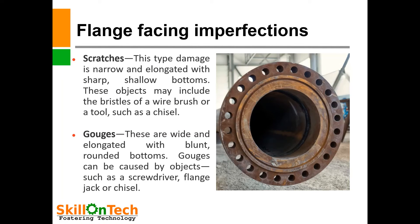You can see a picture of a flange face where you can see a lot of scratches and gouges — these are defects on the flange face. Scratches are narrow and elongated with sharp shallow bottoms. These may be caused by objects such as the bristles of a wire brush or a tool such as a chisel.